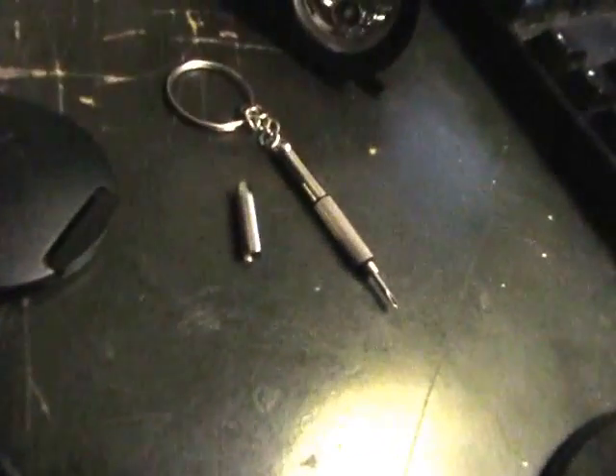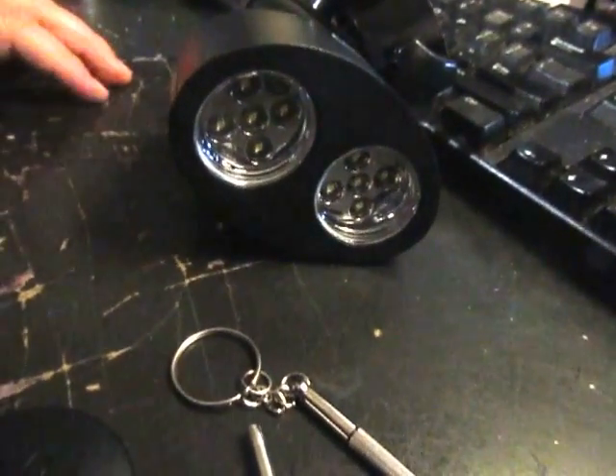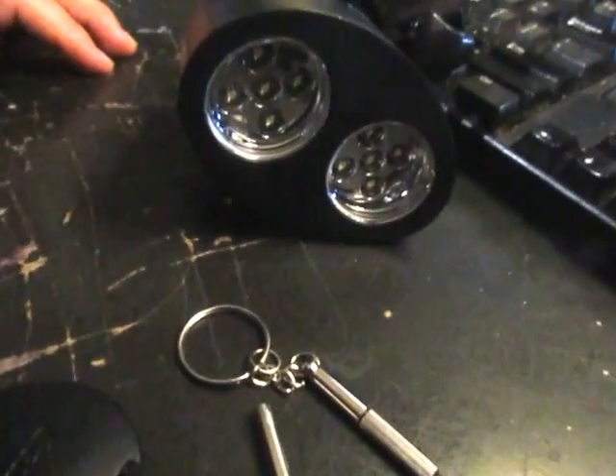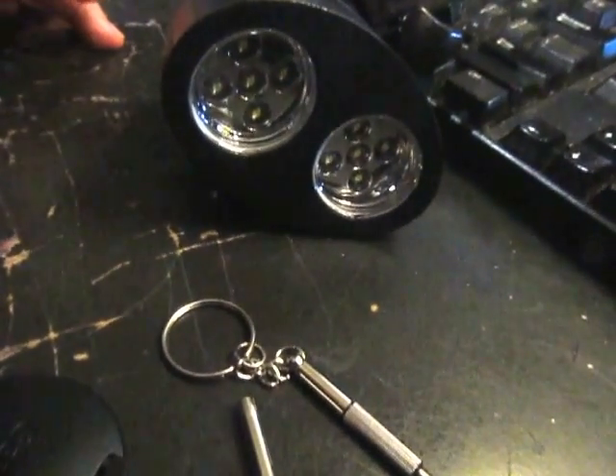I'm going to put it on my keychain because I'm always having to undo tiny screws and searching for a screwdriver. But with this, you can grill at night easily if you don't have a light that shines onto your grill real good. This one will light up the whole grill so you can see how done your meat is. You can basically cook all year around now, any time of the day or night. Thanks.